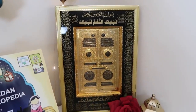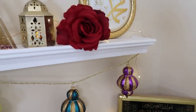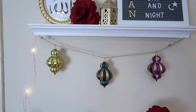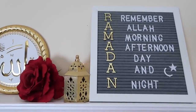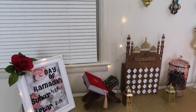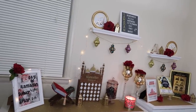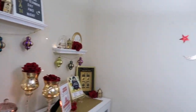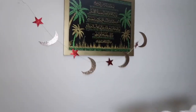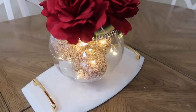I received an Allah house door as a gift and placed it with a rose and lantern. On the shelf I have ornaments, ribbon underneath, a Muhammad sign, a rose, a lantern, and an 'A' sign representing Allah. On another shelf I have a letter board saying Ramadan spelled out as 'Remember Allah Afternoon Day and Night,' an Allah sign, and on the wall I have the Ayatul Kursi. I also put up another banner of the moon and crescent.